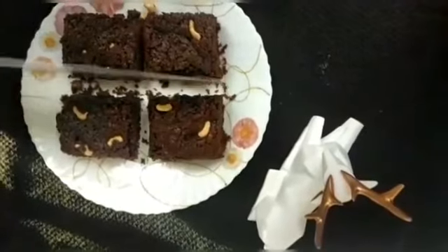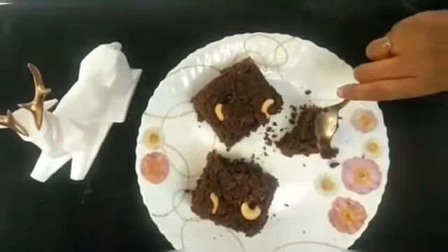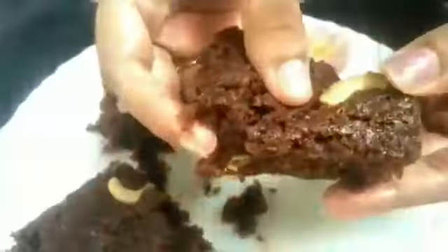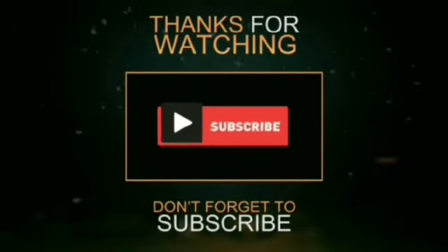It's very tasty. It's very soft and moist. Do give it a try! These are the fudgy chocolate brownies.